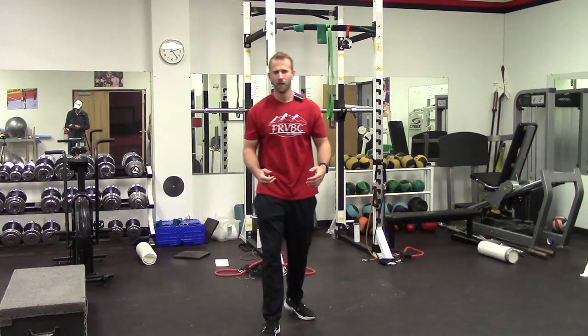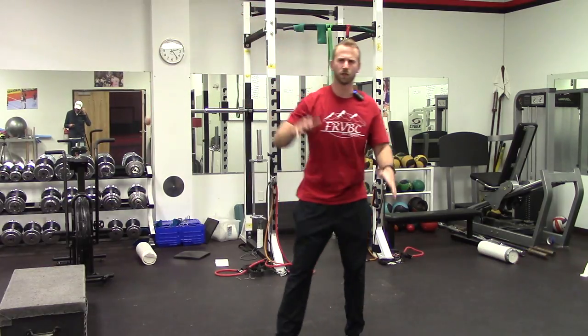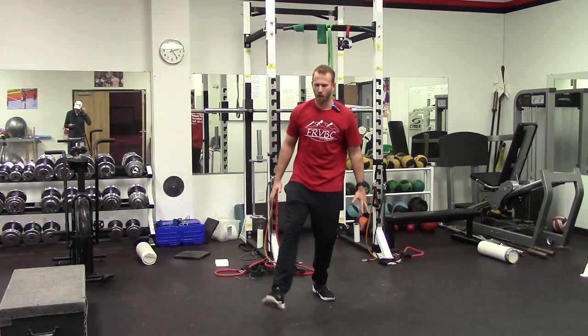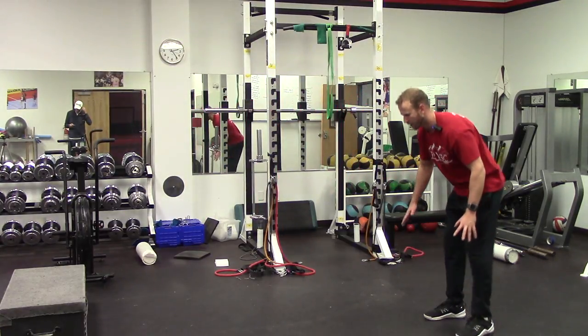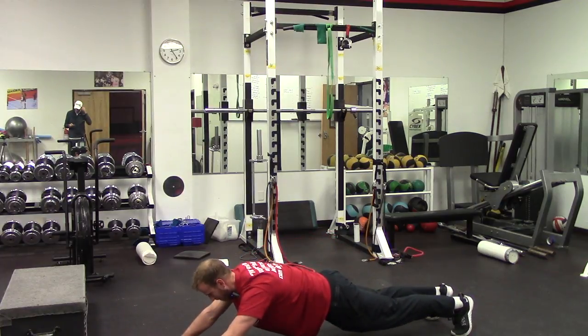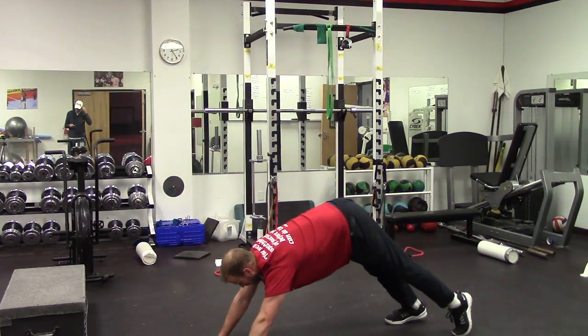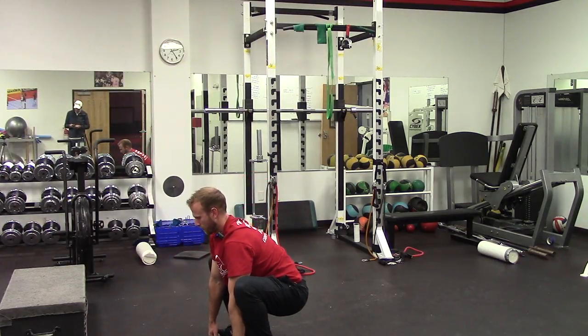We start with the same warm-up — make sure you're doing an active warm-up. We're doing the knee pulls; each dynamic warm-up exercise you're doing for about 10 to 12 repetitions, pulling it up nice and high up to your chest. Then we go into the quad pulls, reaching up high with the opposite arm and pulling that quad, holding the stretch for about two to three seconds. After that, walking lunges with a twist over that front knee, then walking inchworms.